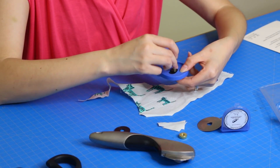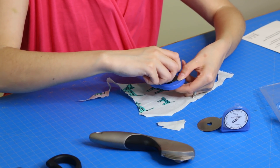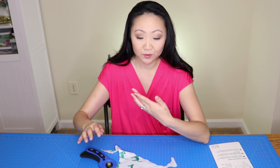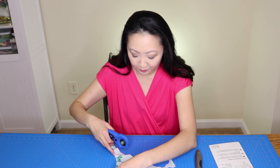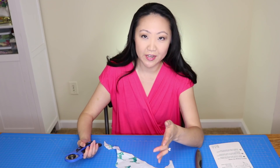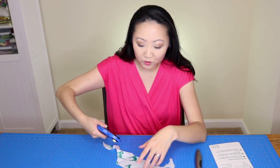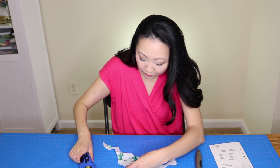The instructions that came with this weren't the greatest. One thing I really like about the Ginger is its safety features — this one doesn't have the same, so this is for adults only. Using a scrap piece of cotton fabric, the curved blade didn't go all the way through with moderate pressure — I had to use quite a bit of upper body strength. It works, but you have to put more back into it.